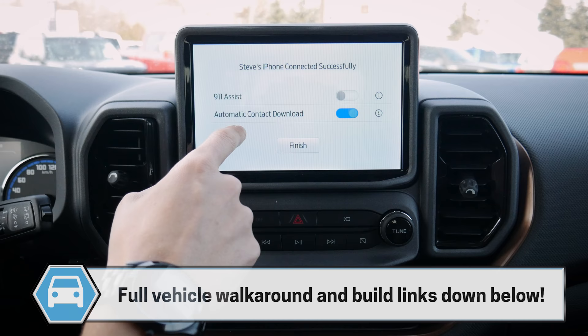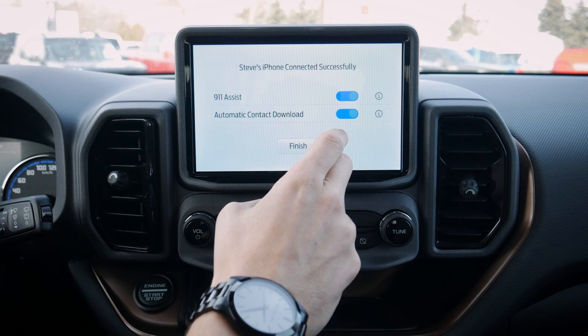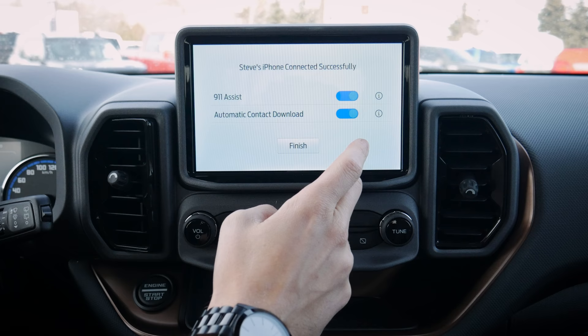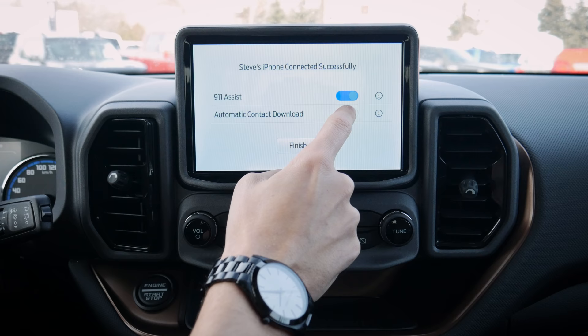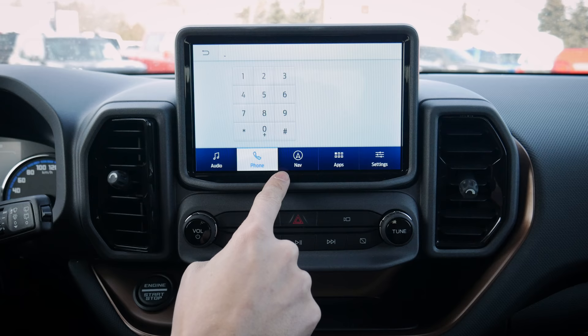We're connected now. We definitely want to turn 911 Assist on — if the vehicle senses a collision, it'll automatically dial 911. Interestingly, if you forgot to connect your phone, as long as it's on during an accident, the SYNC screen will automatically try to reconnect. We've also got contact download available. Hit finish and we're connected — contacts, phone, everything is there.